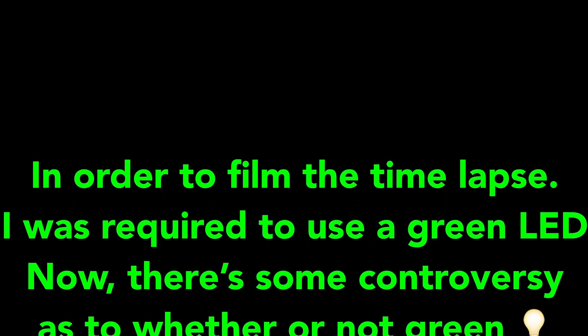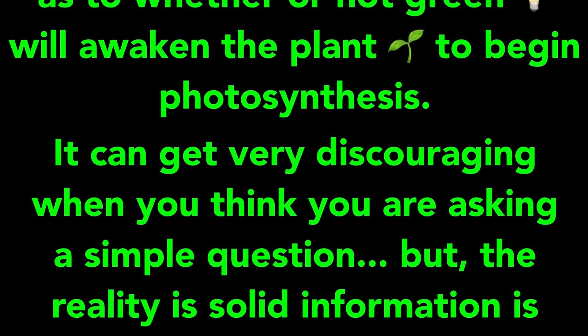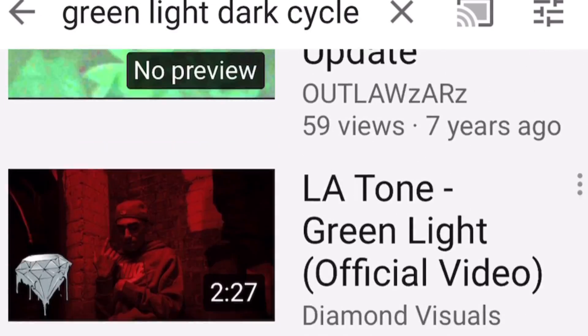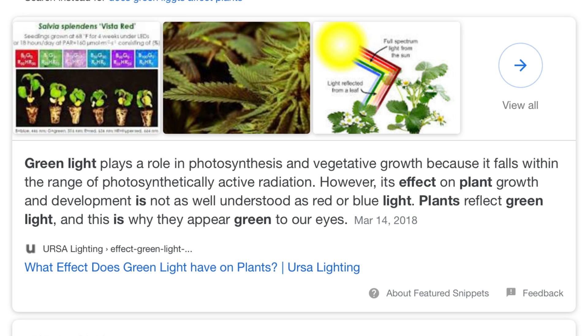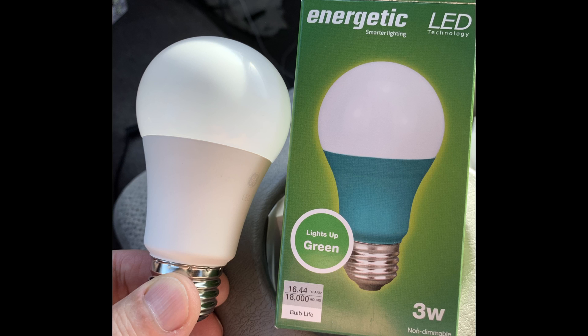In order to film this time-lapse, I was required to use a green LED. There's some controversy as to whether or not green light will actually awaken the plant to begin photosynthesis. It can get very discouraging when you think you're asking a simple question, but solid information is difficult to find. When you Google something, you'll usually find an article written by somebody that's going to benefit. On YouTube there's tons of information, but it's hard to distinguish who's trying to sell you something and who's trying to get views. Here's an article by Michigan State University where they actually tested the light spectrum between 300 and 800 nanometers. At this point I felt like I had no choice, so I went ahead and grabbed the bulb.